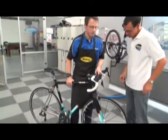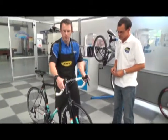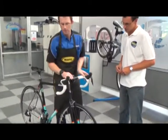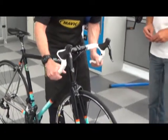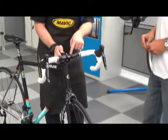We're going to start at the front end of the bicycle. Check to make sure that nothing's loose — check your brake and gear shifters, go down onto your handlebars, give those a little push, make sure that there's no creaking and that the handlebars don't slip around in the stem.